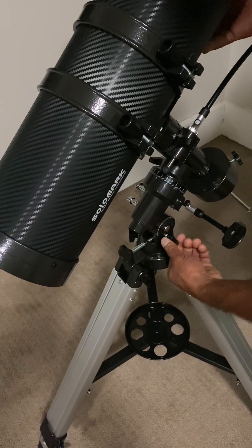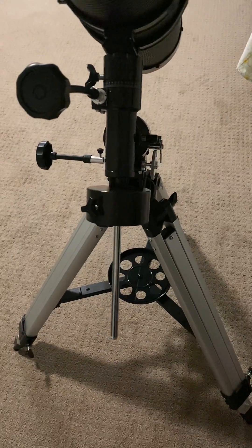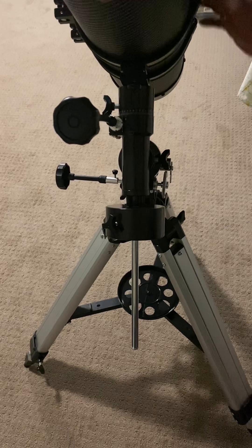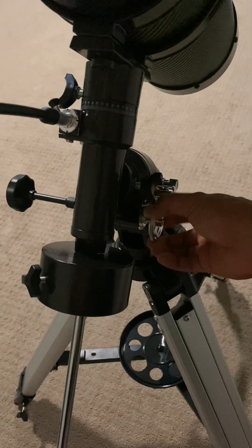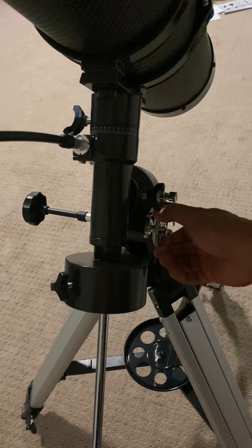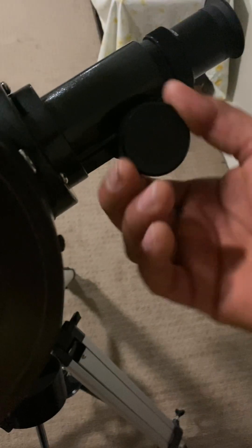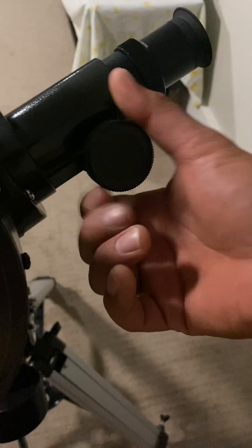I still need to figure out how to use the cell phone adapter so that we can take pictures of what we see through the telescope. It comes with several different accessories including the eyepieces. There's also a 1.5 times erecting Barlow lens, a moon filter, and the cell phone adapter. So it has everything that we need to get started immediately which is very convenient.